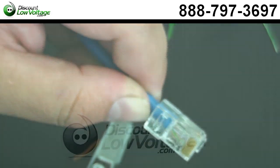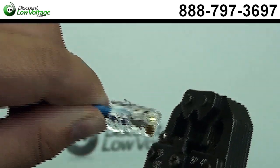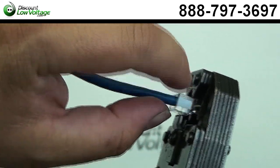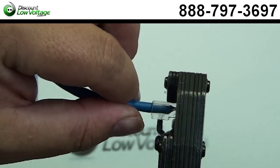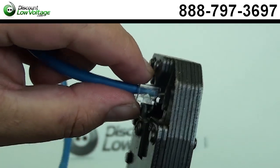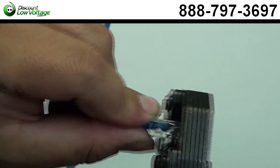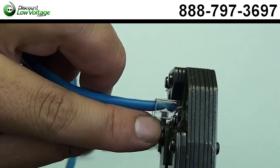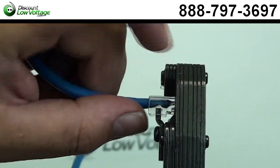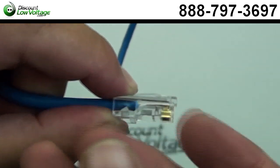Now let's crimp it. Got the crimp tool with the eight position slot — go ahead and slide your plug in there. I push in a little bit into the plug, just a little thing that makes me feel a little better. I squeeze it. As you can tell, the crimp tool — this little piece right here — it goes in there squeezing this little prong onto the jacket, and inside the tool, you're actually getting the gold pins terminated into the conductors.